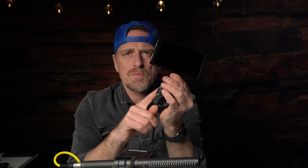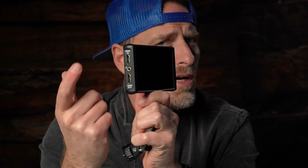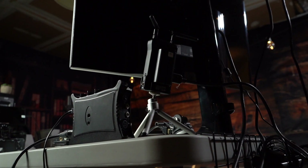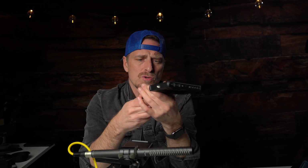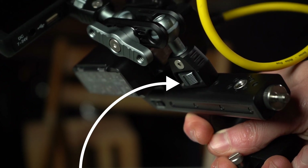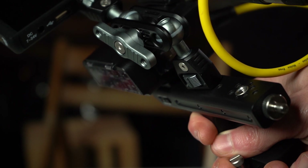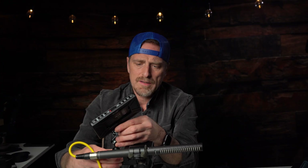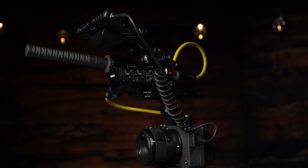I wouldn't put too much weight on the handle the way it is now. SmallRig makes this articulating magic arm — you hook it up to your monitor, fasten it, tighten it, and it holds pretty well. What's great about some of these monitors is having the HDMI in and the HDMI out. I'll talk about how we can use that with a transmitter if you want to use it for a video village, and how that all plays together. To make the handle usable and feasible, we want to put it in the first handle hole — that gives us the most ability to use the handle, have a monitor, and have it all set up properly.